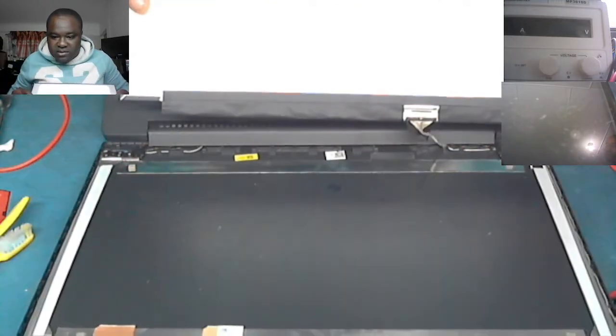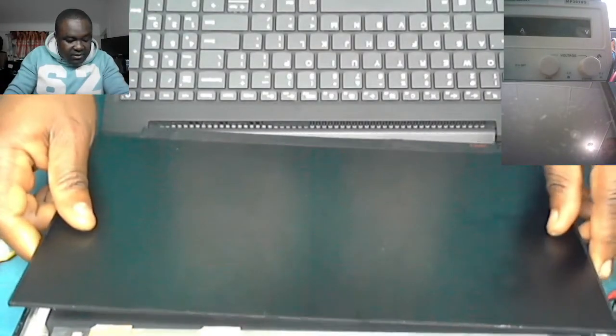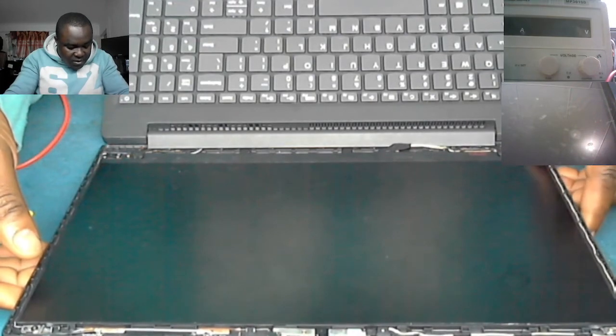The screen is in — you can see it fits. Set the screen in gently. You just have to be extra careful when doing this. That's it.